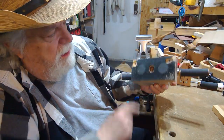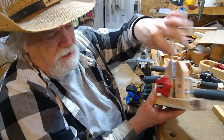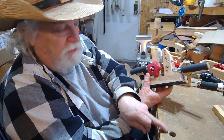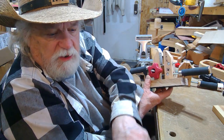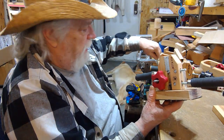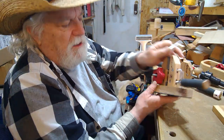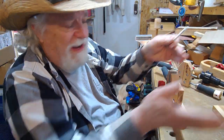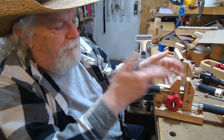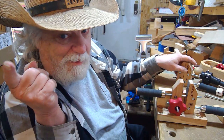I also have it set up where I can take a secondary one of these and drop it down through a hole and go through my bench dog holes. I have a bench dog hole every four inches all the way around the perimeter of my workbench, except for one open area. So I can put this device virtually almost anywhere on here, and I'll show you that as we go along.